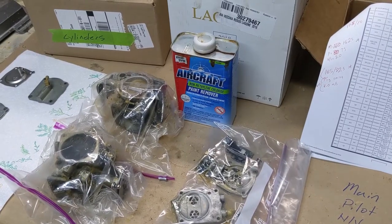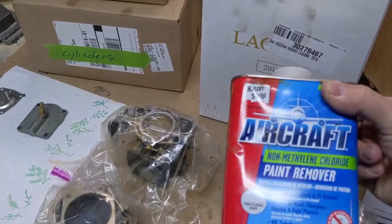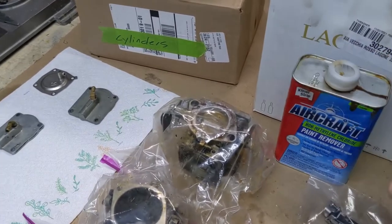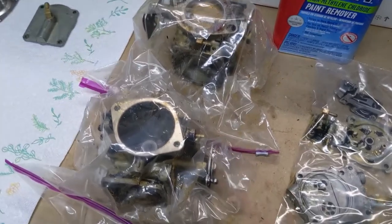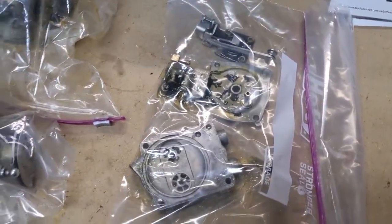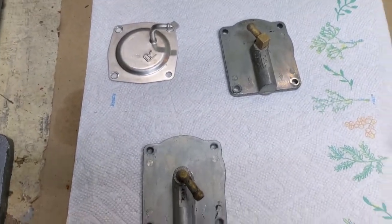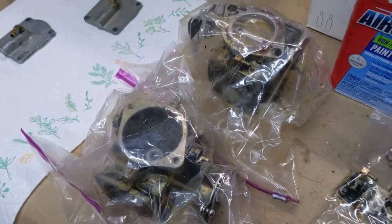Now we have everything taken apart. Stripping the paint off — I'm using this aircraft paint remover. It's not as good as the old stuff but it's still pretty good. You just have to make sure you put it on pretty thick and then seal it up in plastic bags like I've done here. These came out pretty good on the first go. I'm going to have to redo these, and then the carburetors I'm going to let sit overnight.